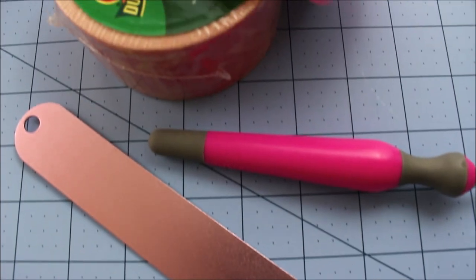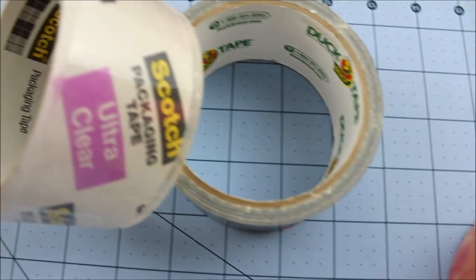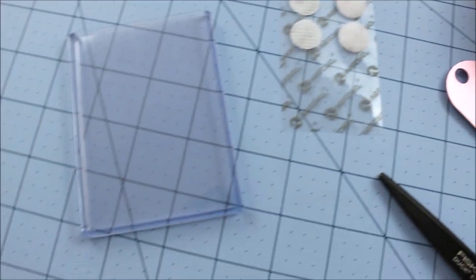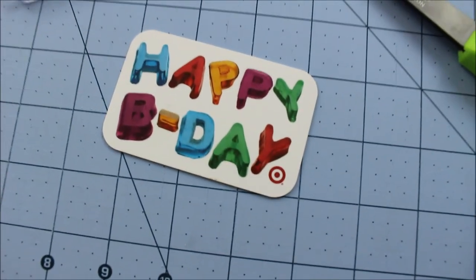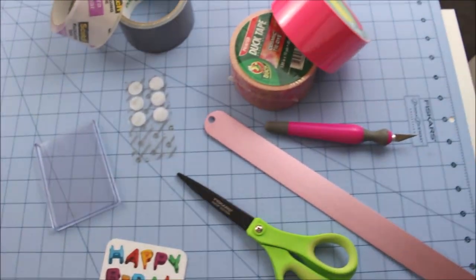You're going to need scissors, a ruler, an exacto knife, 1-2 colors of duct tape, clear tape and silver tape, along with velcro, possibly some ID plastic if you want, a card, and a cutting mat. So let's get started with the tutorial.